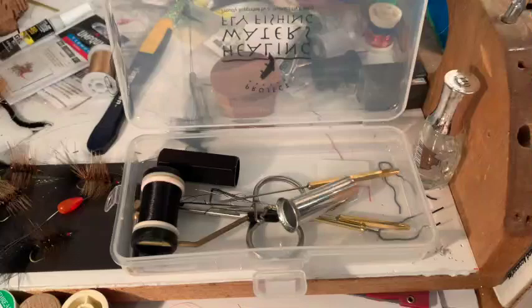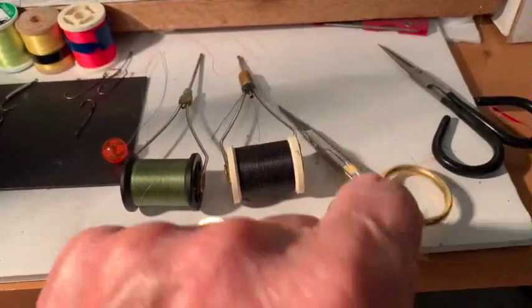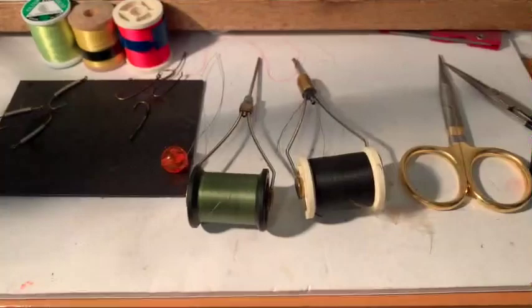Now these are my tools that I use on every fly. My scissors — notice they have big large holes here for our big fingers to put in. Very sharp points, very nice quality scissors.